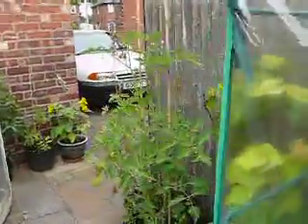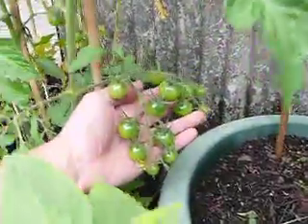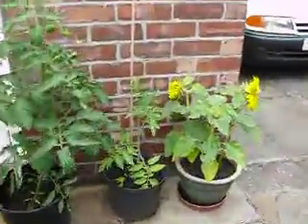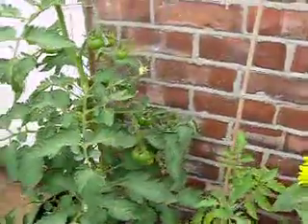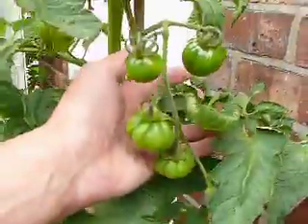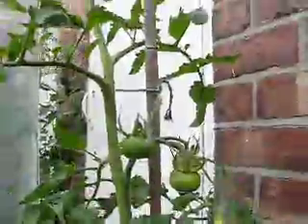These down here are the Black Cherry tomatoes, and they're looking quite good. And right over here we've got Black Vibra — there's quite a lot of those this time, and they're doing rather well.